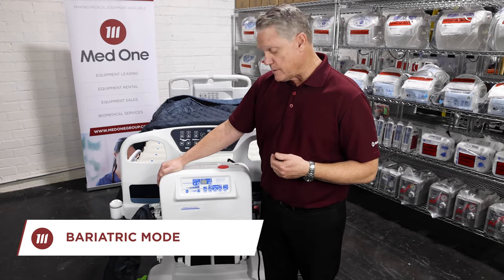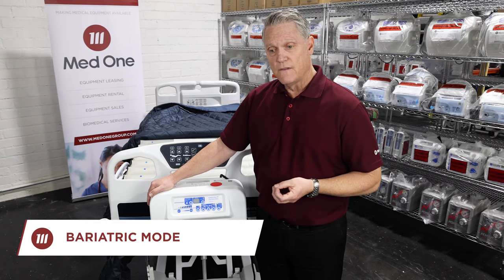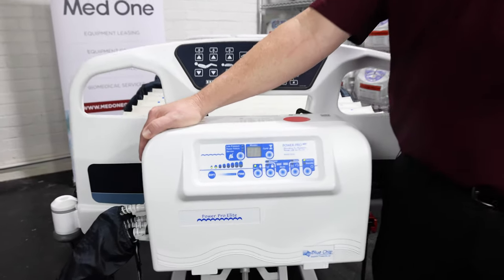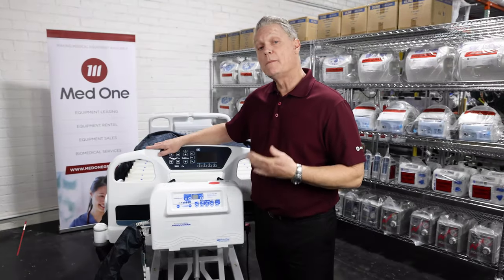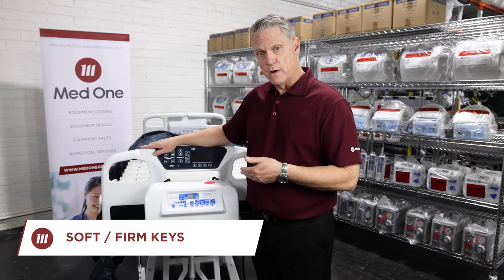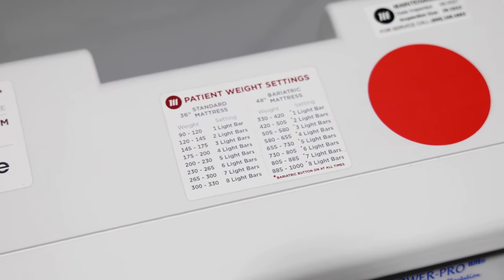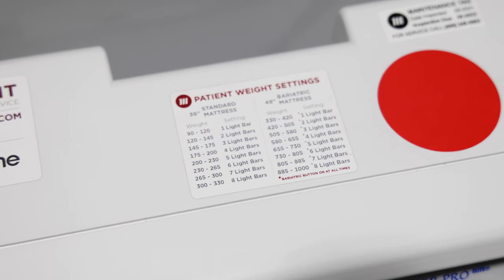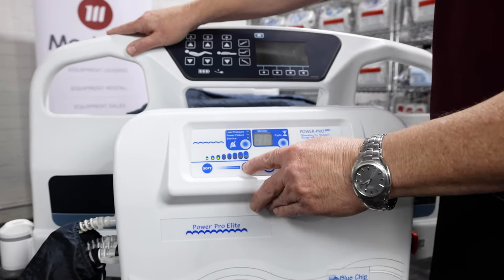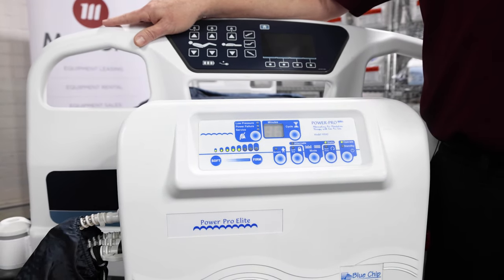Next to the lockout feature is our bariatric button. Our bariatric button is for someone who wants a little bit of a firmer mattress. Simply push this button, the light will come on and this will make it a firmer mattress for your patient for comfort. Next to the bariatric button are our soft and firm keys. You will need to set the pressures in the mattress to the patient's weight. MedOne has provided a weight patient setting sticker on the top. Match your patient's weight within that range to the number of lights listed, then simply adjust the soft and firm keys to achieve the number of lights you need. Once you've adjusted them, there's no need to make another adjustment unless there's a dramatic weight loss or weight gain.